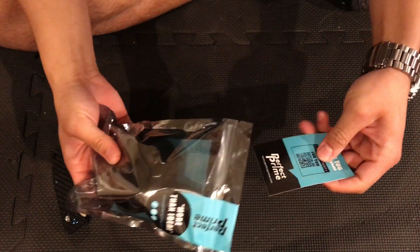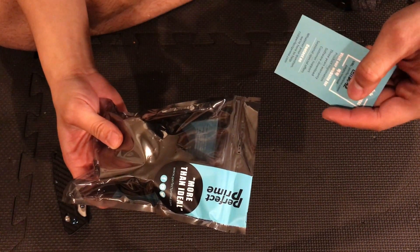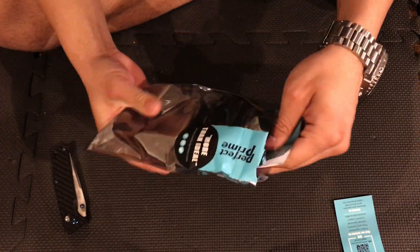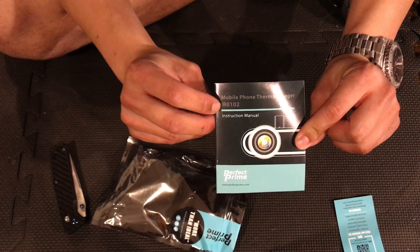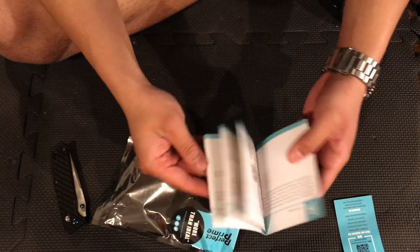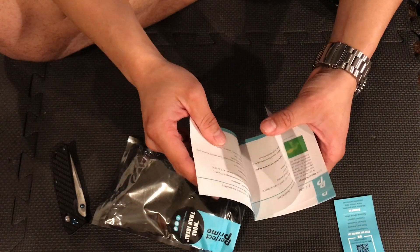It just comes in a bag — the packaging is super simple. This is the manual download QR code, but it also comes with some sort of manual in here as well. Here are the instruction manuals right here for the IR-0102. It gives you the basics of operation, and I'm just going to give you the specs real quick.